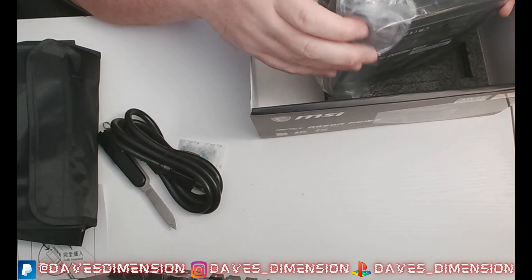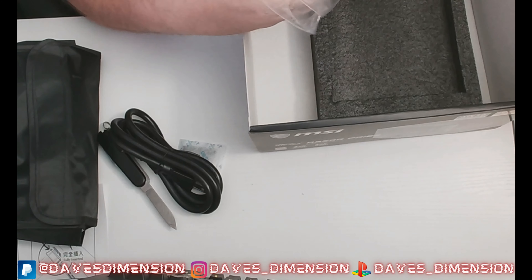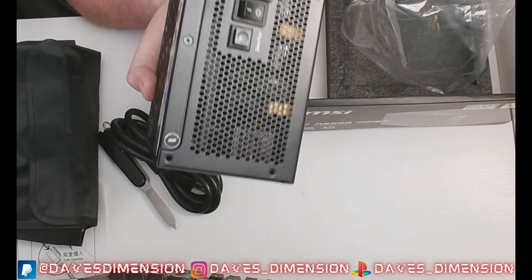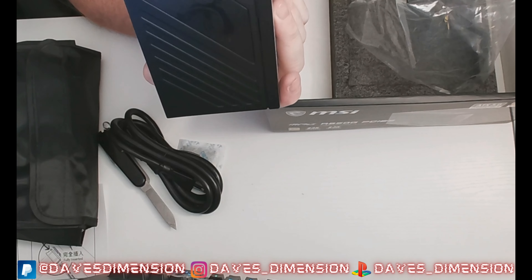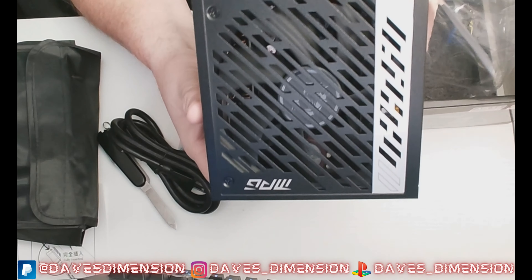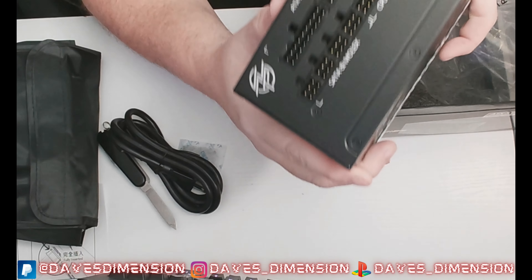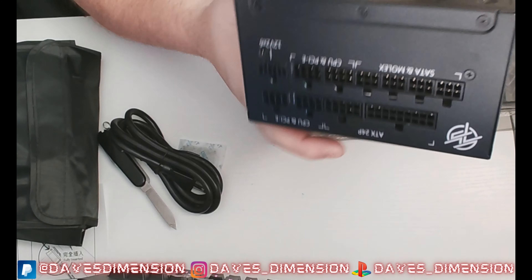There are white power supplies I could have gone with, though unless you're looking at the back of the PC you're not really going to see the color anyway. We've got a zero-fan mode on here, a nice good-sized fan, a little power button for the fan, and there are the modular ports.